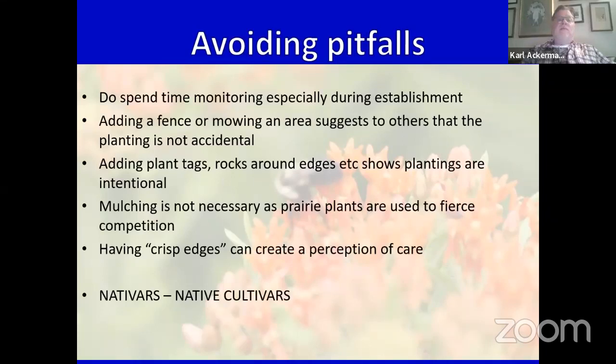Nativars are cultivars made from native plants. Our Wild Ones website has a statement about nativars. Doug Tallamy, one of our honorary board members for the Wild Ones, has even said that we're never going to return our landscape to the way it was 300 years ago. With that said, people should do their homework and ultimately make their best decisions based on their knowledge and asking around.